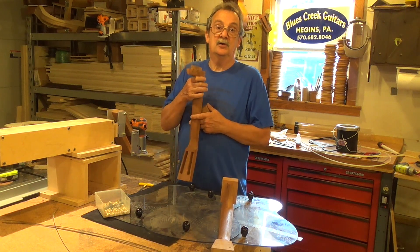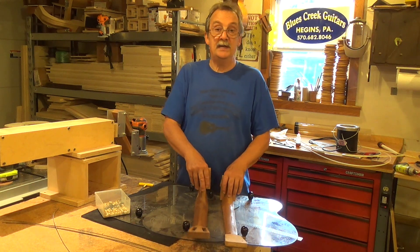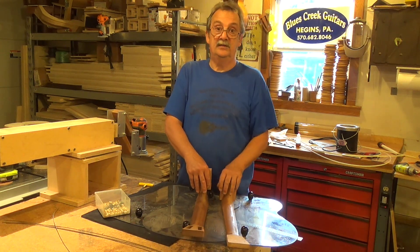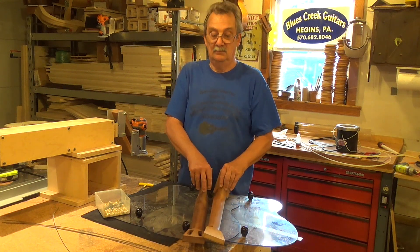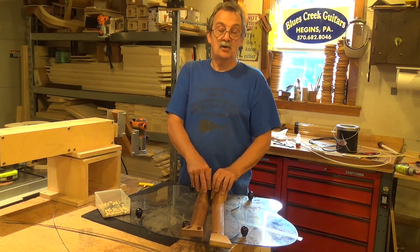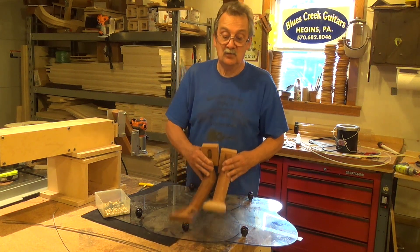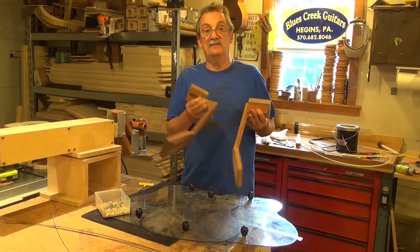I go to a lot of guitar shows. There are a lot of good builders that use a bolt-on neck and they're very successful. I'm a traditionalist. I do like my dovetail. But it's all about the joint integrity. I hope that helps clarify a little bit of that, and please don't be afraid to make a comment.